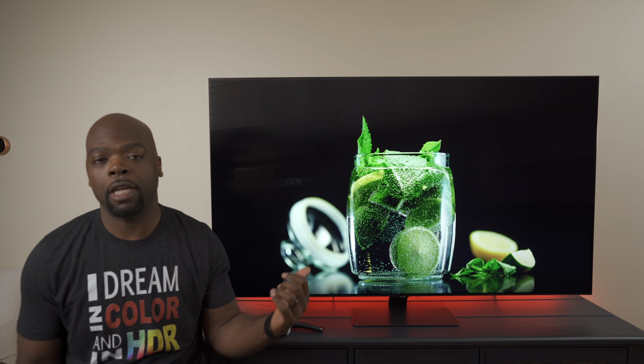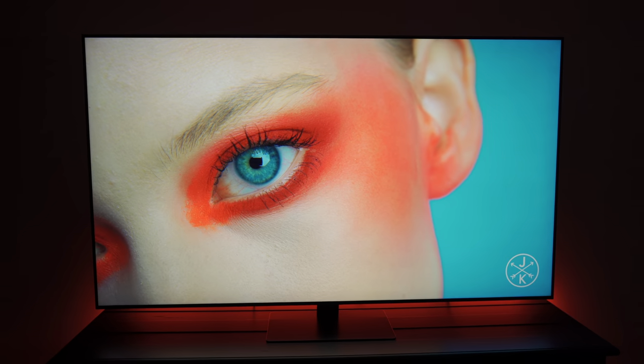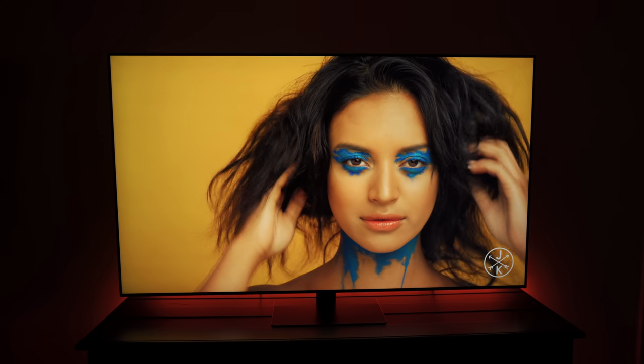The Q80T, one of Samsung's entry-level QLED TVs for 2020, replaces the Q80R from 2019.